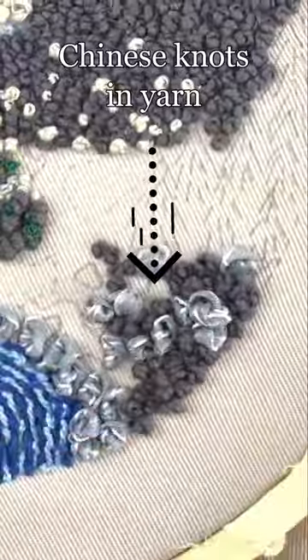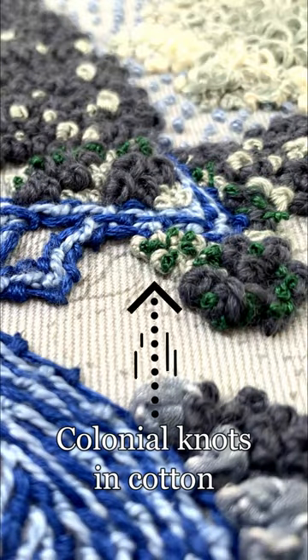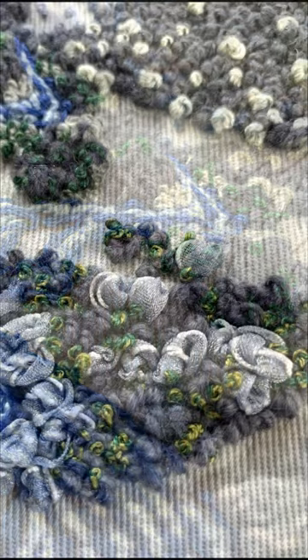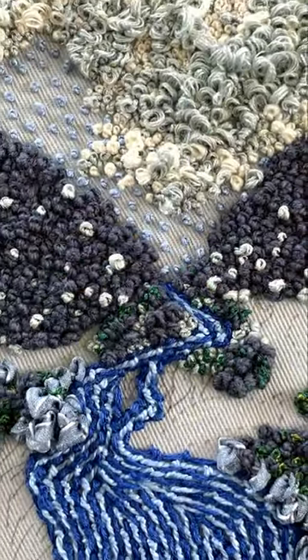Then we will move on to our yarn and ribbon to give character to the rocks and boulders. Finally, we will be covering them in a light sprinkling of moss to add interest into the cracks and crevices, whilst helping to combine the larger knots into a single element.